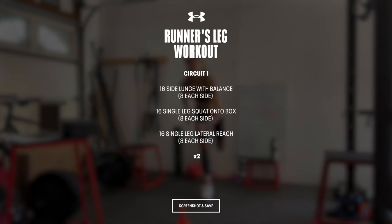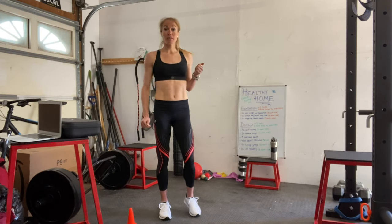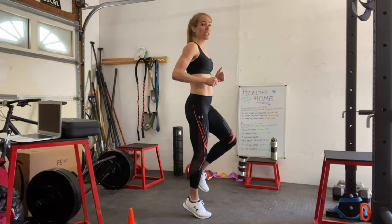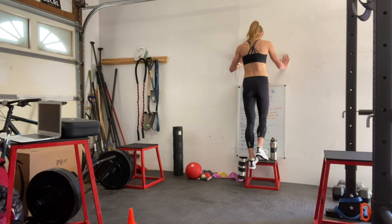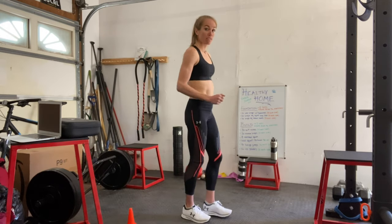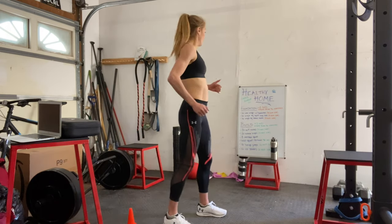Now we're going to go into the build phase and we'll start with 30 calf raises, 15 on each side. You can either do this straight from the ground and just rise up, or if you have a box or some books and you want to do some elevated calf raises, you can come down and get that calf stretch a little bit deeper. After 30 calf raises, we're going to go into 30 reverse lunges, 15 on each side. Start in a running position, come back. Awesome work guys.